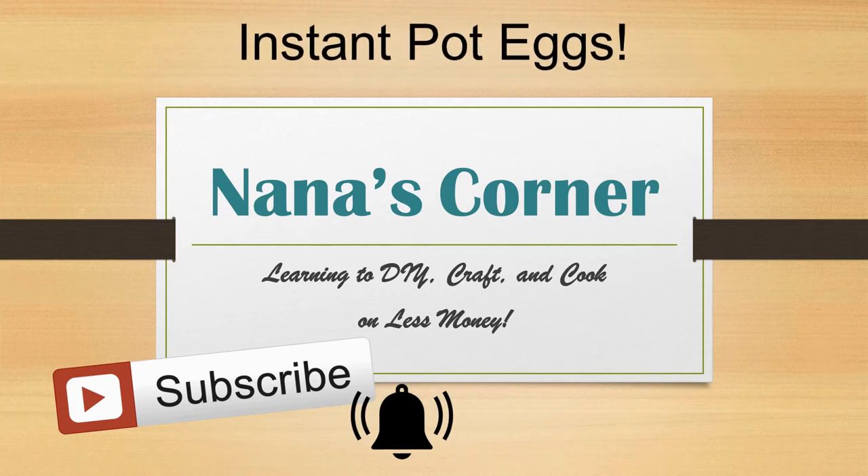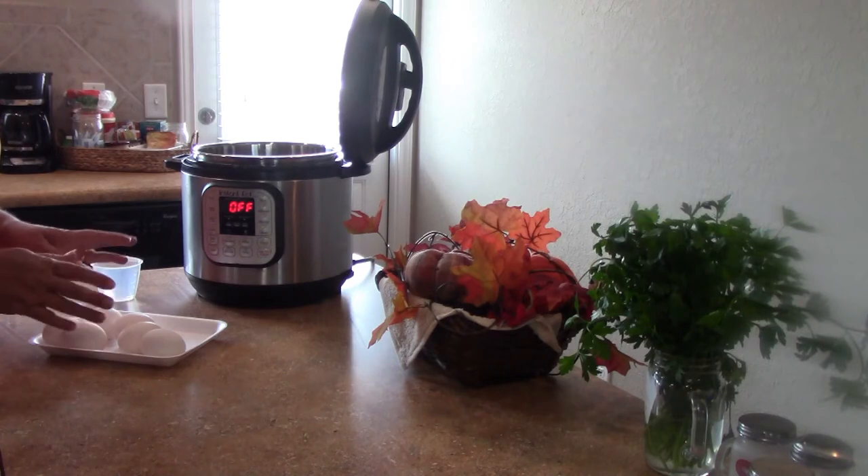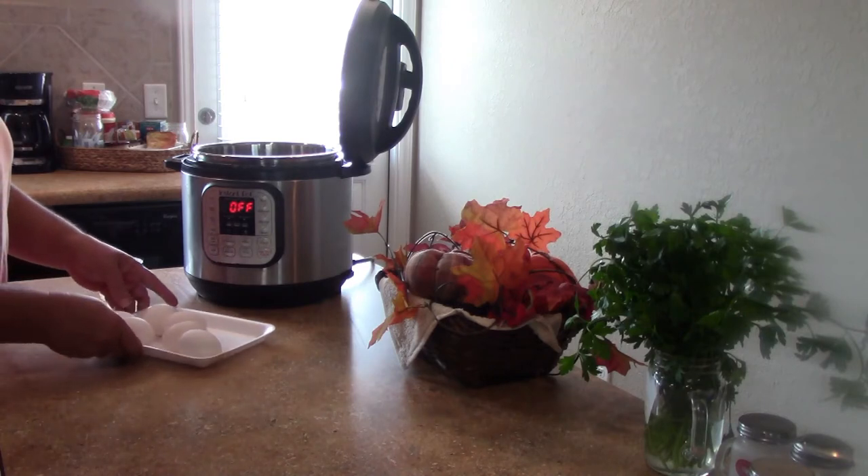And if you enjoy the video please give it a thumbs up to let me know you'd like to see more. Hi guys, welcome to my kitchen. Today we're going to make some hard-boiled eggs in the Instant Pot.